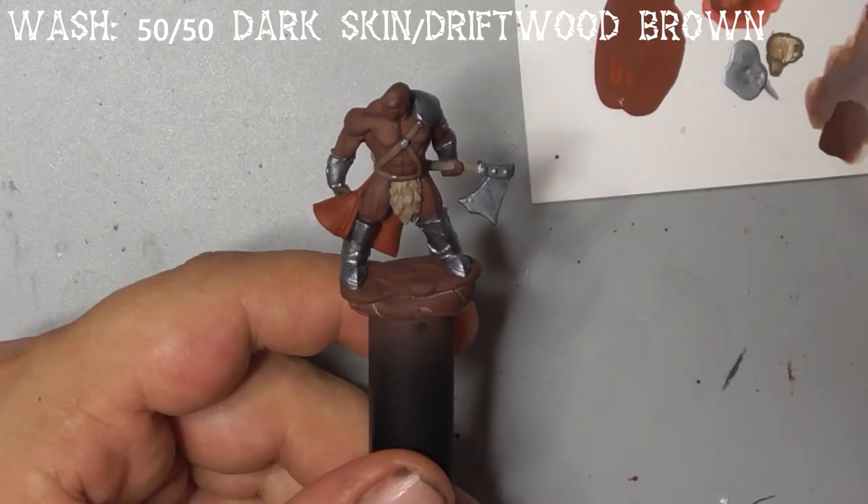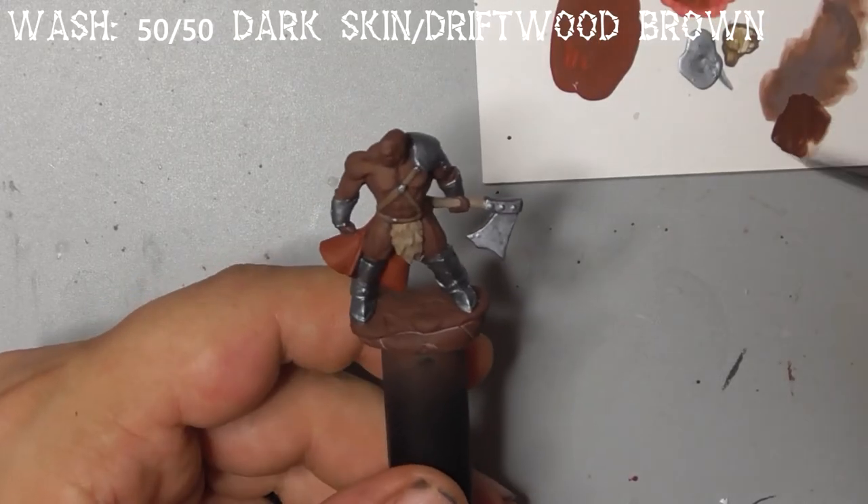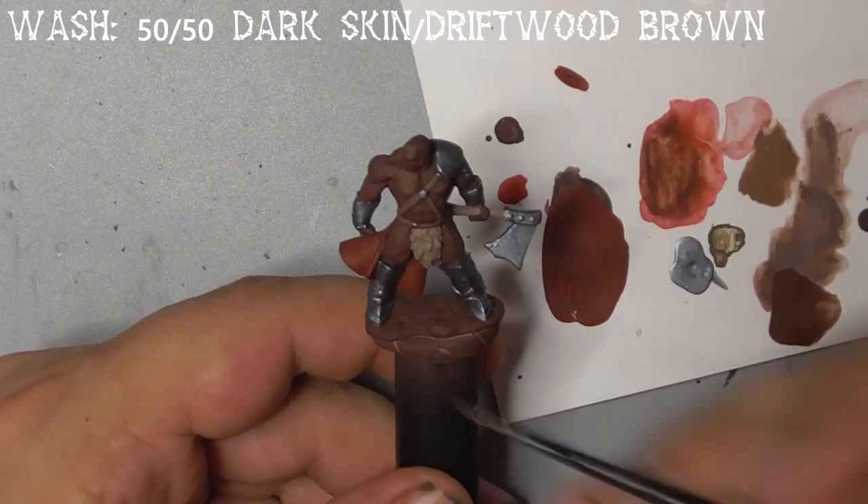Next we'll do some quick washes — take dark skin and driftwood brown, water them down, and wash this over the fur areas.